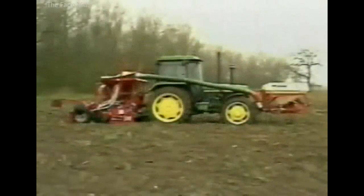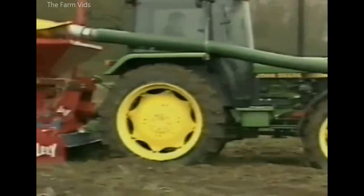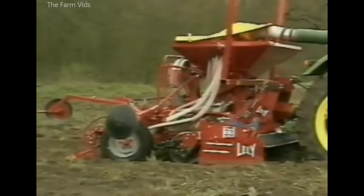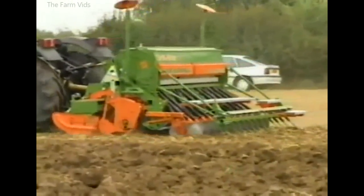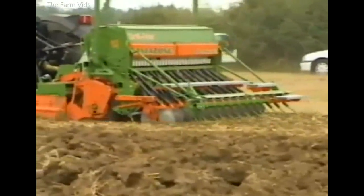For really high outputs, the front hopper carries additional seed which is transferred to the rear hopper, giving long periods of non-stop drilling. The Amazon Power Harrow and Drill is another example of the wide variety of cultivator drill combinations in current use.